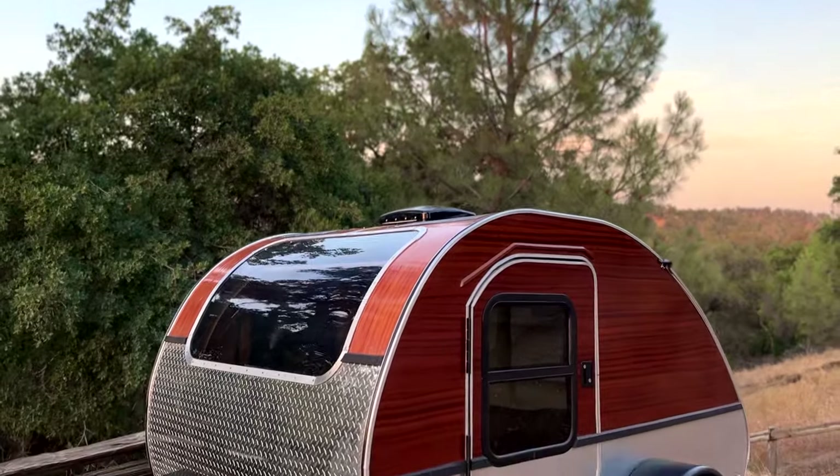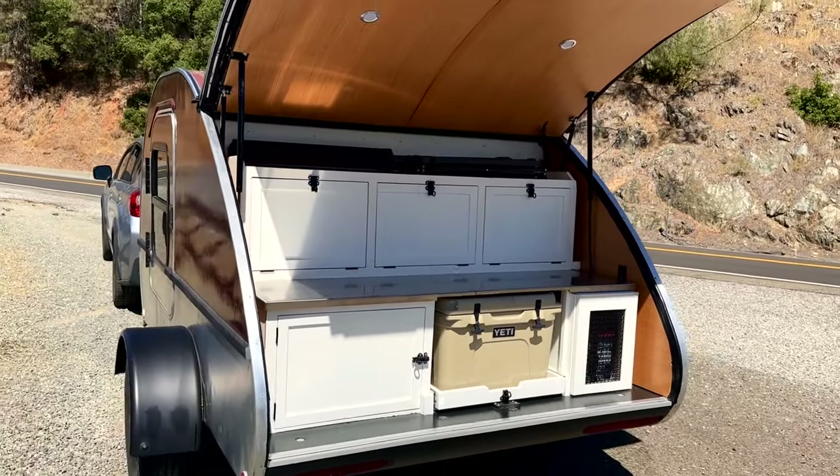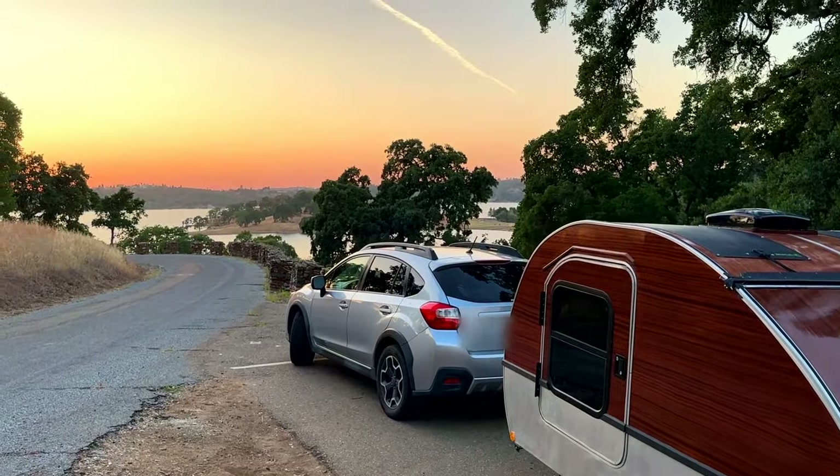I have some really exciting news! The Teardrop Camper is finally finished! Hey everyone, welcome! Today I'm going to be giving a full tour of the Teardrop trailer, talk about how our first camping trip with it went, and touch on what we liked and what we'd like to upgrade or change in the future. If you're interested in a more detailed and step-by-step breakdown of how we built the Teardrop trailer, I have another video that I will link below.